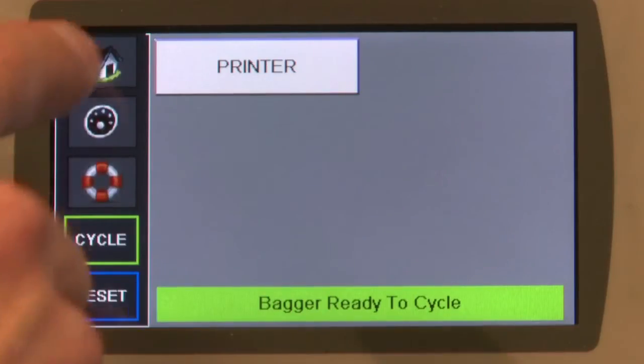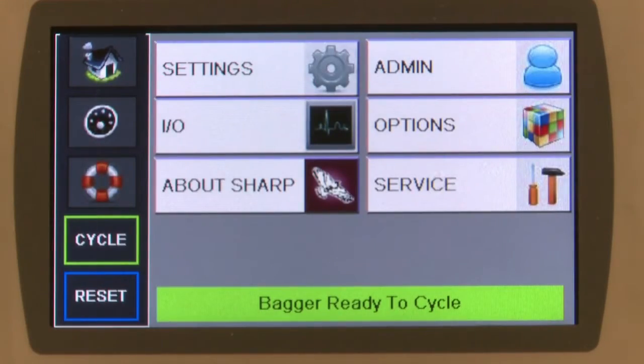The new 4 inch DataMax Mark II class printer has an upgraded printer engine for faster processing times. USB and Ethernet connections now come standard with the SX, so it's easy to communicate with other systems.